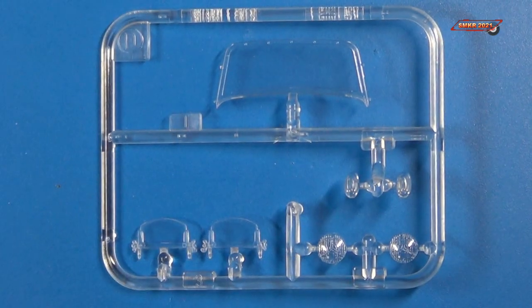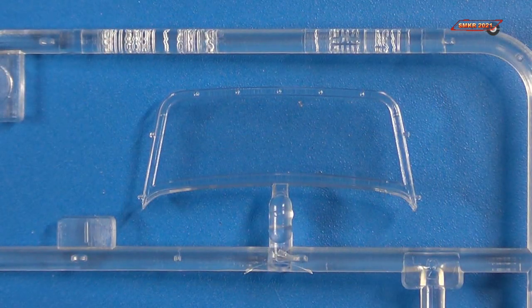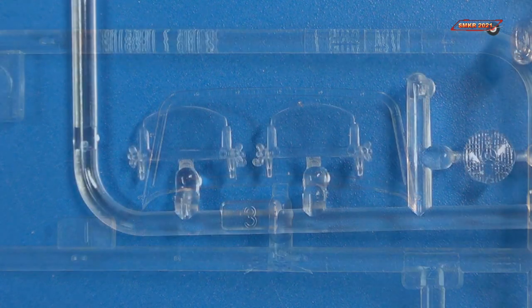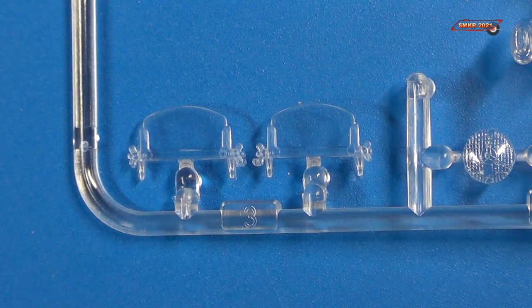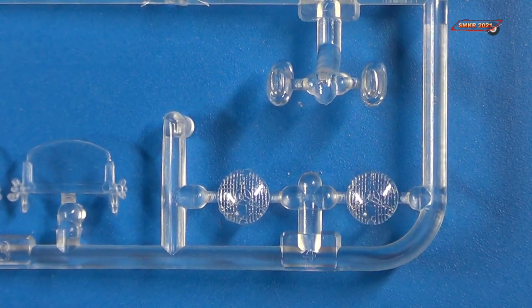Here's the smaller clear sprue D, and this includes the windshields and headlights — possibly the taillights. And here's the front windscreen — the standard full-size windscreen. And here's the sport car version of the windscreen: one for the driver, one for the passenger. And this looks to be your headlights and turn signals.